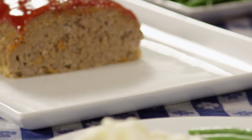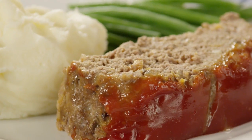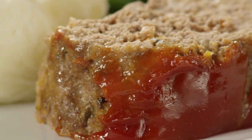There's nothing quite like meatloaf when you're in the mood for a comforting home-cooked meal. This recipe makes a hearty, veggie-packed meatloaf with a sweet and tangy mustard glaze. Be prepared, everyone will be asking for seconds.